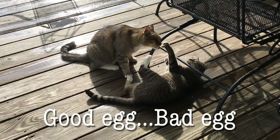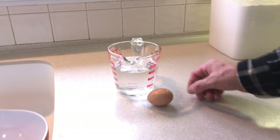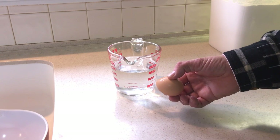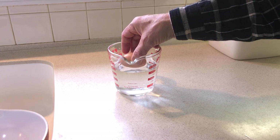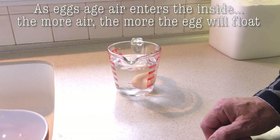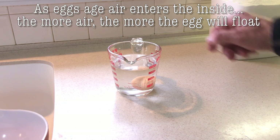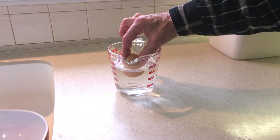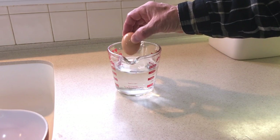This next tip is how do you tell if an egg is fresh? All our eggs are fresh — they just came from the chicken, so I don't have a bad egg to show you. But put it in some water and it should sink to the bottom and lay on its side — that's a fresh egg. An egg that's not fresh will float. Something like this — just toss those.